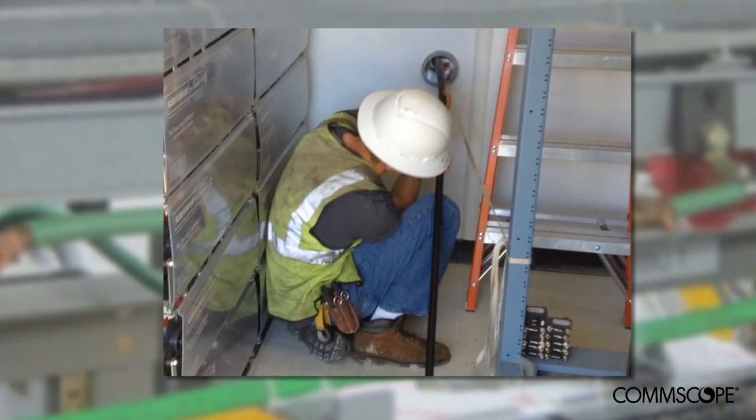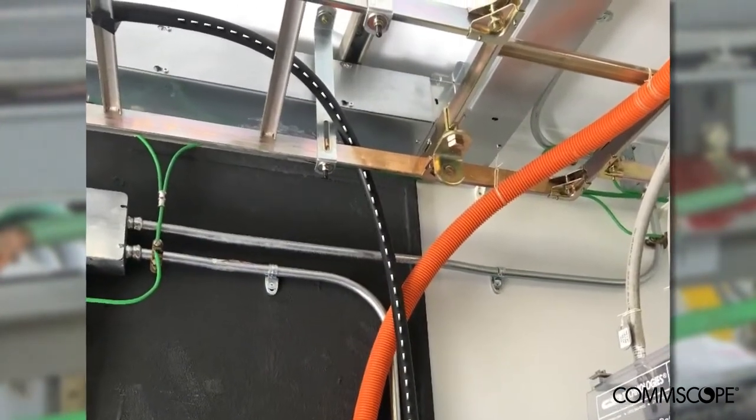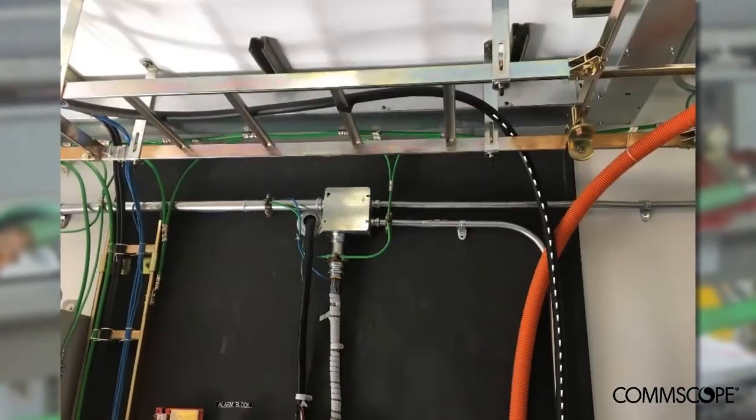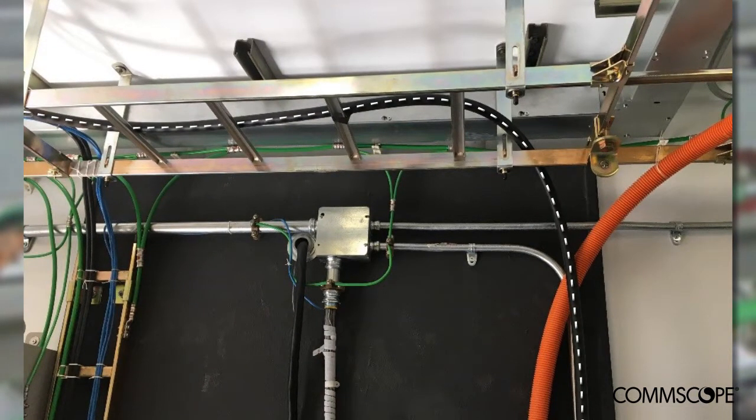For cases where the conduit is located near the floor, the remaining portion of the cable assembly is placed on top of the ladder racking and routed over to the fiber panel relay rack. Once the cable has been routed, it can now be safely secured to the wall and tied down to the ladder racking.